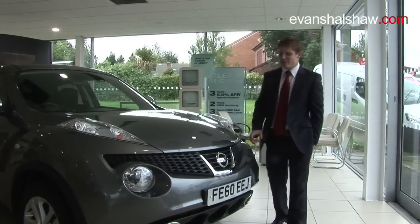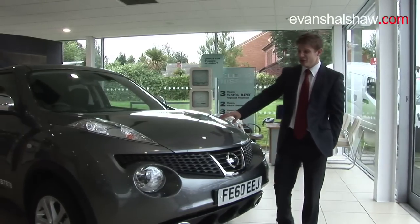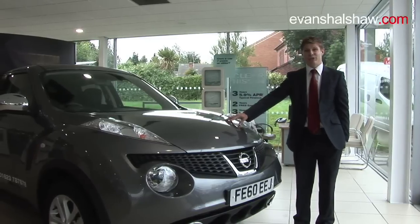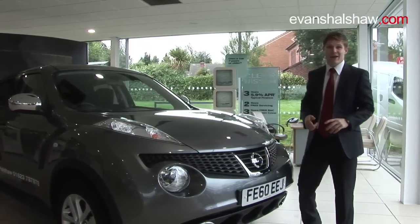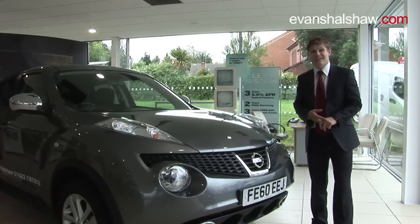Let me introduce you to the brand new compact crossover from Nissan, the Duke. The Duke comes in three trim options: the Vizier, the Ascenta, and the Tecna, with nine available exterior colours and two available colour designs on the interior.